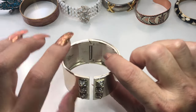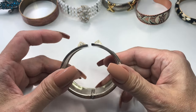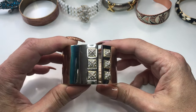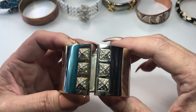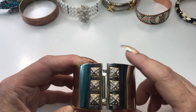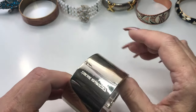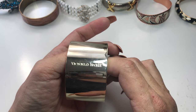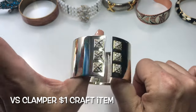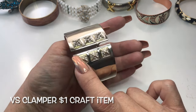Next we have this gold tone, slightly open clamper bracelet — a very wide cuff. It has these pointed, kind of like darts with rhinestones. We're missing some — I see two missing here. It has some scratches, and it's a Victoria's Secret gold tone cuff clamper with a couple of missing rhinestones.